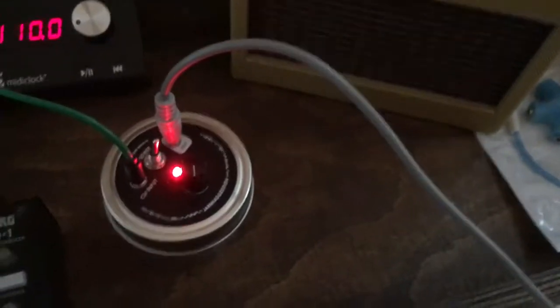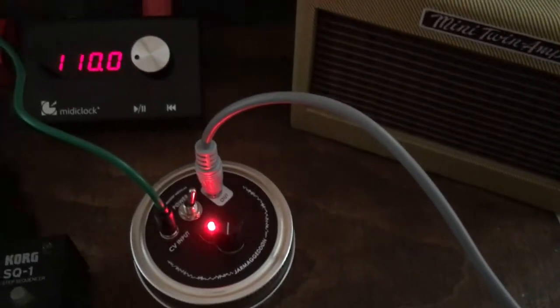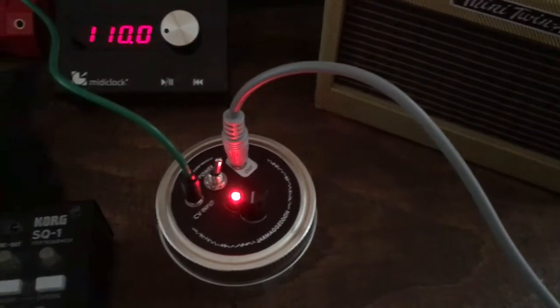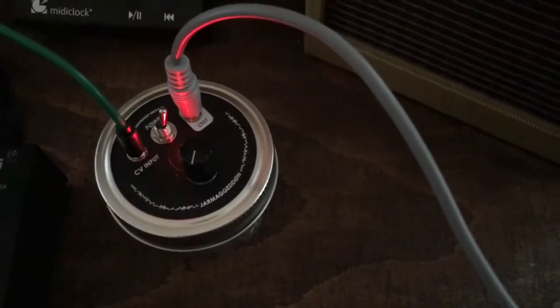The nice thing about this is it comes out very close to modular level, so it's very easy to integrate with the Eurorack. Cool device — the Jarmageddon DIY kit, all the parts included.